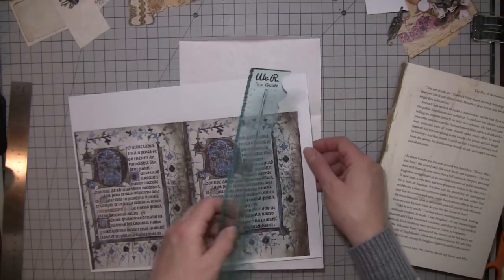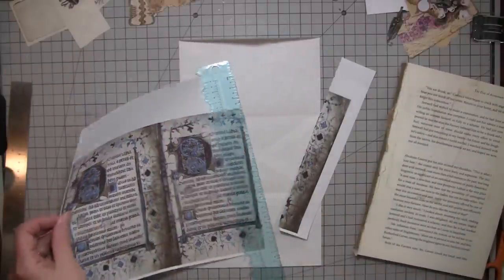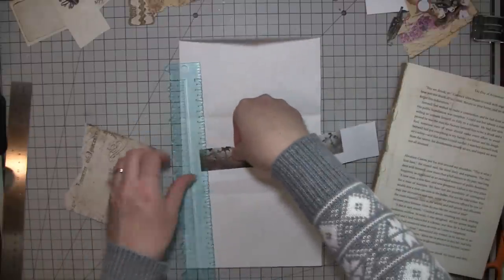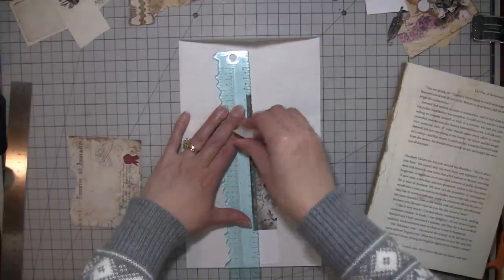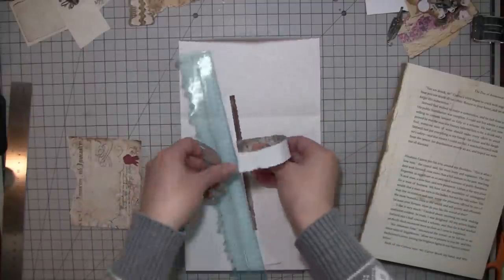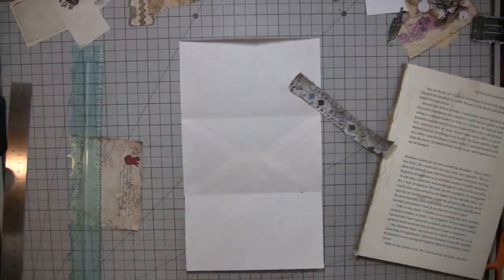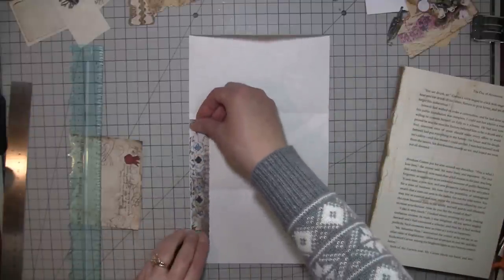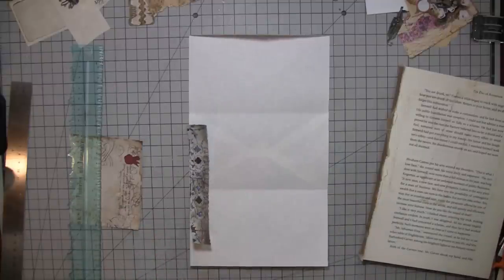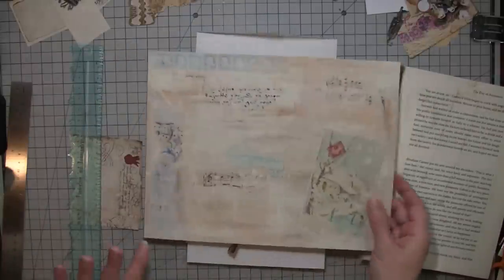I got these off of the New York Public Library. I just like this blue that's on here — they're illuminated manuscripts from medieval times. They often have super neat drawings and cool stuff in them and they're very old. I may use it, I may not — I need to see what it looks like with some other stuff.